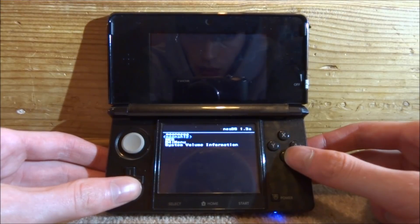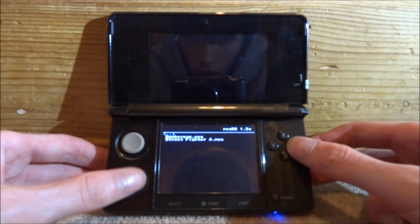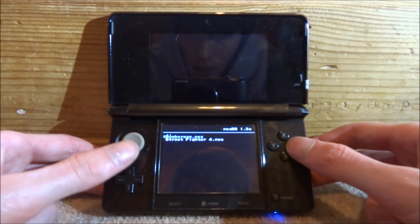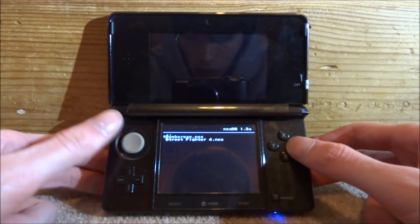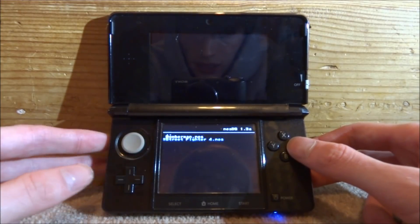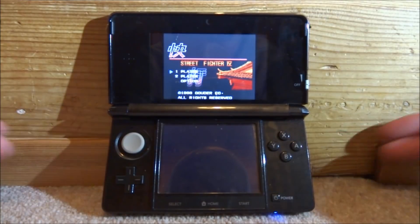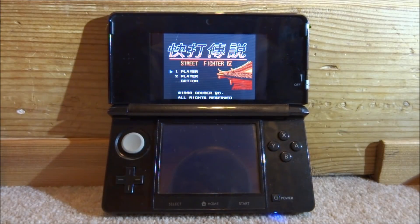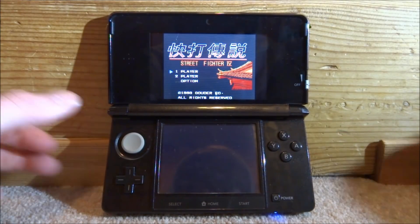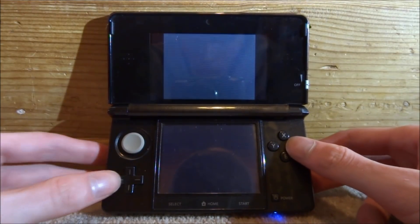This is a very basic emulator and I actually really like it because it works really well. On the home screen, scroll down and select the NES folder, or wherever you put your ROMs. Here you can see both of my ROMs — you can have as many ROMs as you want. To start a game, just press A and it will launch up almost instantly and run on the top screen.